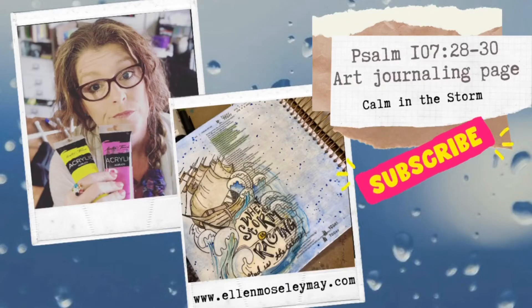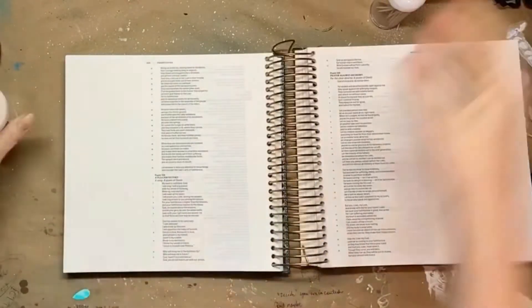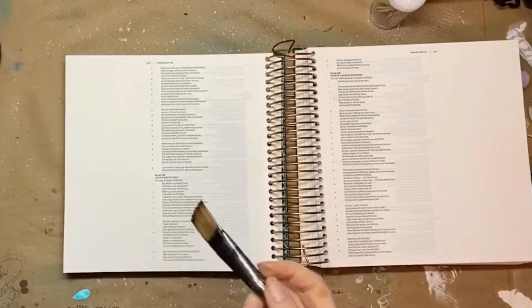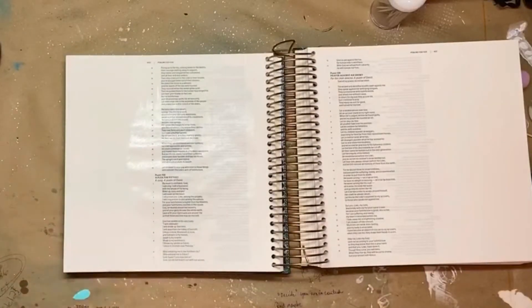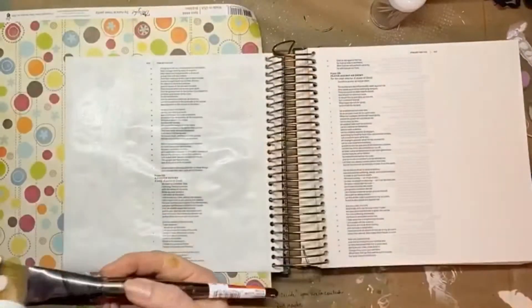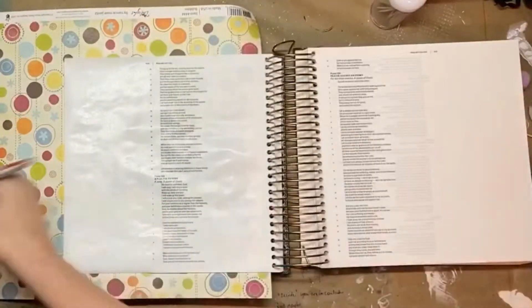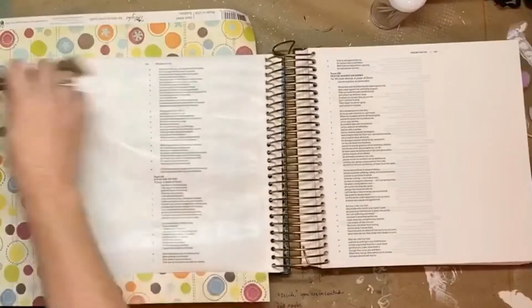This week we are starting our study on getting through and surviving the storms of life, and how appropriate that is with everything going on in the world. I decided to focus on Psalm 107:27 through 31, which is about God calming the storm to a whisper and the waves of the seas being hushed by His breath. That is just such a gorgeous, amazing picture of the power of our God.